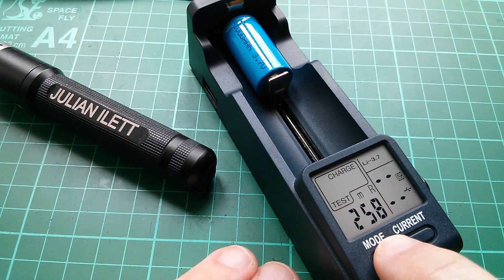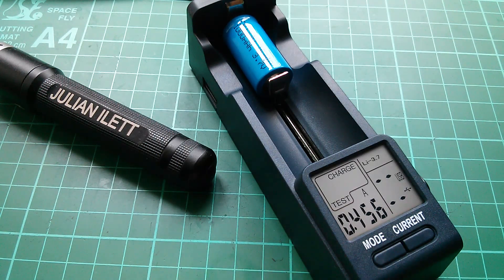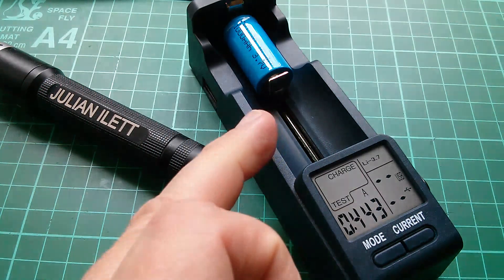We've got that internal resistance check at 258 milliohms. The cell is almost at 4.2 volts — it's at 4.12 — and we're charging at half an amp. I'm going to leave this now to do the full cycle, and then we'll come back afterwards and see what the capacity of this cell is.